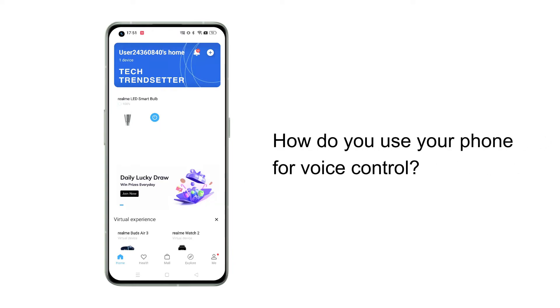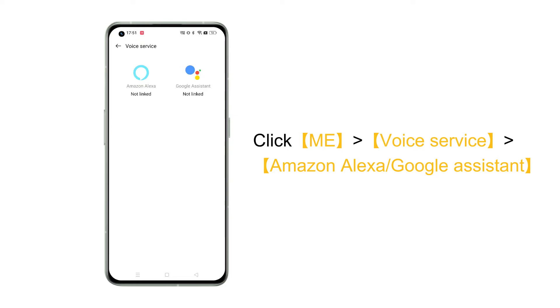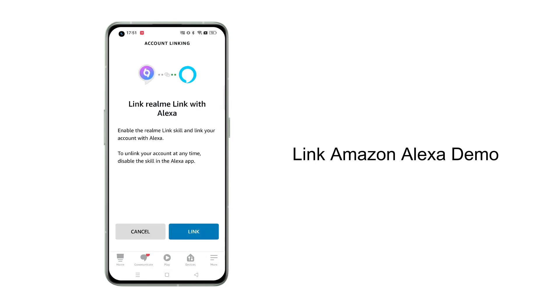So, how do you use your phone for voice control? Click Me, then Voice Service, then Amazon Alexa or Google Assistant. Taking the example of connecting to Amazon Alexa: select Amazon Alexa, then sign in to your Amazon account and link your account with Alexa.